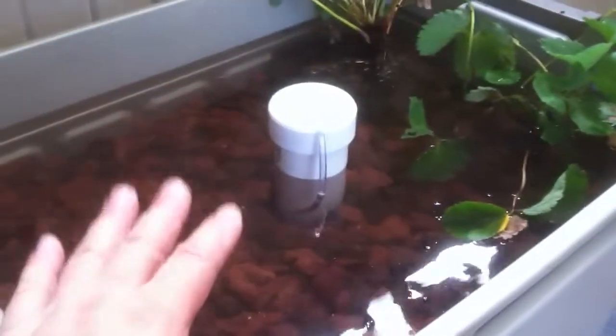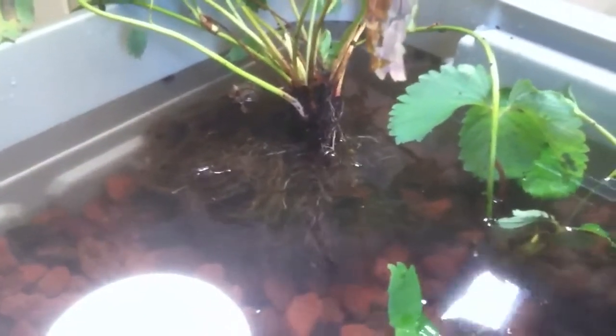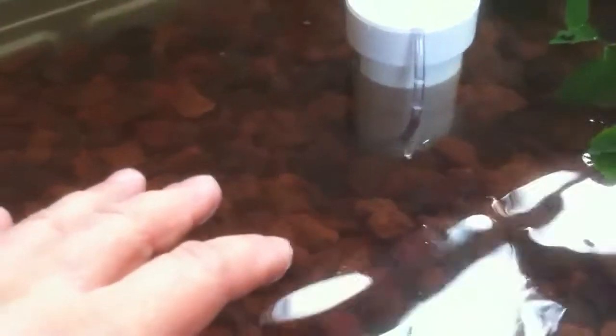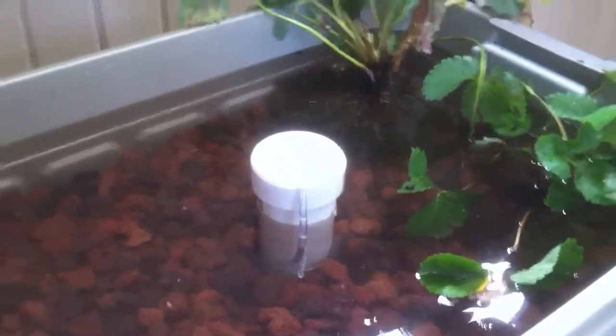We've got some more grow media to put in here in the top bed. We've got a couple of strawberry plants we picked up from the store the other day. We're going to take the root system, which has been cleaned off of the dirt that was in the pot, and finish putting the grow media around those roots. We'll also plant some lettuce and tomato plants — a couple of each — and we'll see how things work.